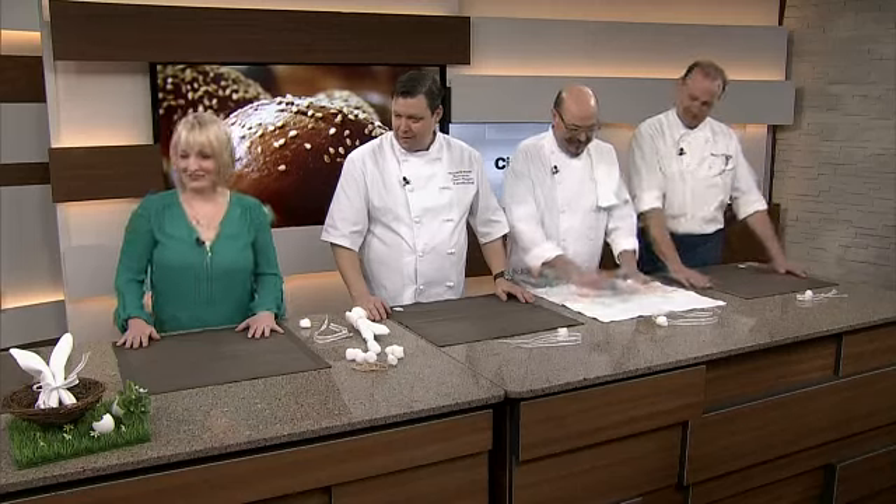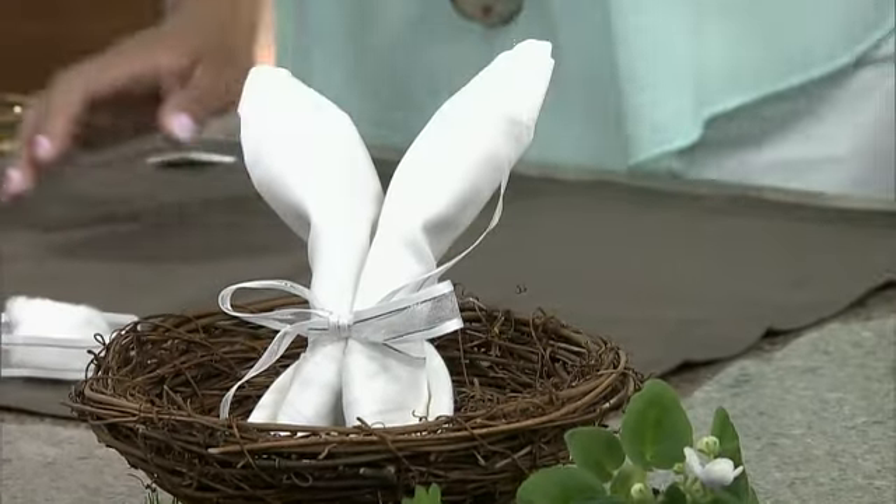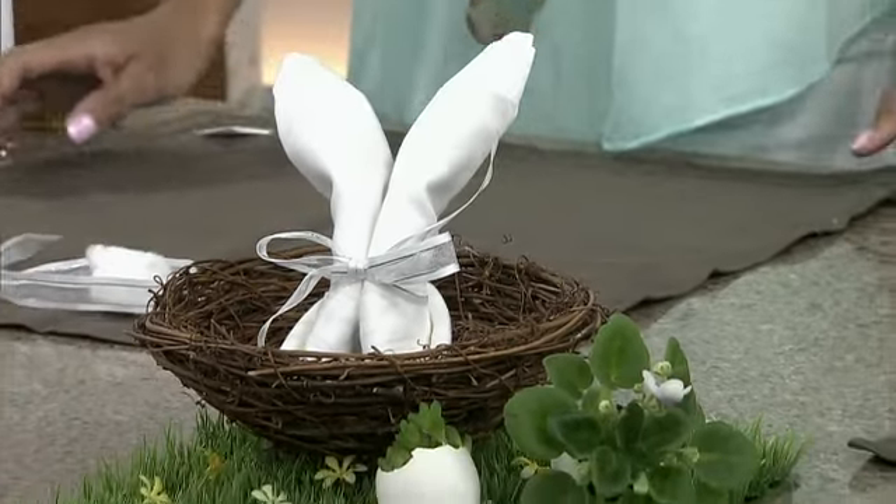So let's talk about our little bunny. We've been talking a little bit about Easter. We showed you the beautiful table off the top that you put together, and this gorgeous napkin right here. It's so easy but so cute — this little bunny napkin — which is a lot of fun and would be really nice for a party.